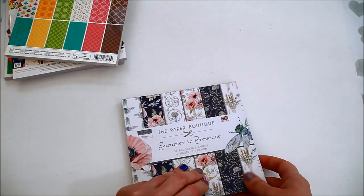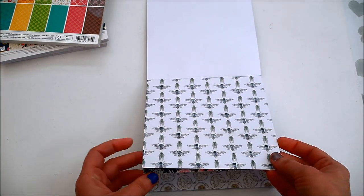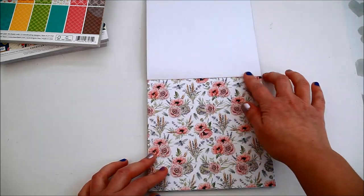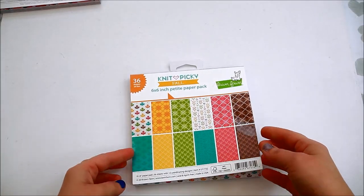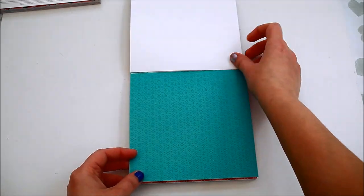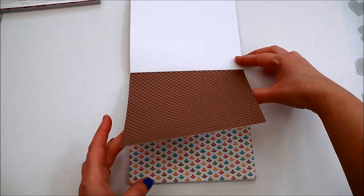The next paper pads I'm showing you are the 6x6 inches. I'm starting with the Paper Boutique one called Summer in Provence. It has six designs with all sorts of flowers, bouquets of flowers and some flies. The next one is Knit Piggy Fall from Lone Fawn, which has this sort of knitted patterns in different colours.